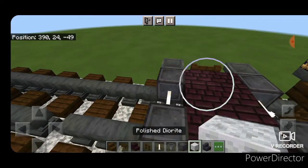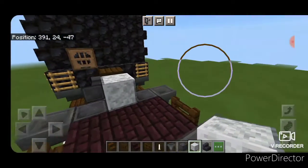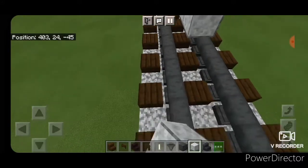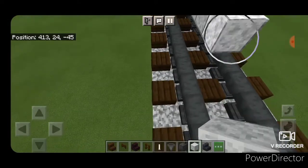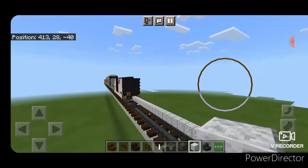Now we take polished diorite, starting at the coupler in the middle, and count out 27 blocks forward. So when you're done, it's 27 blocks long.